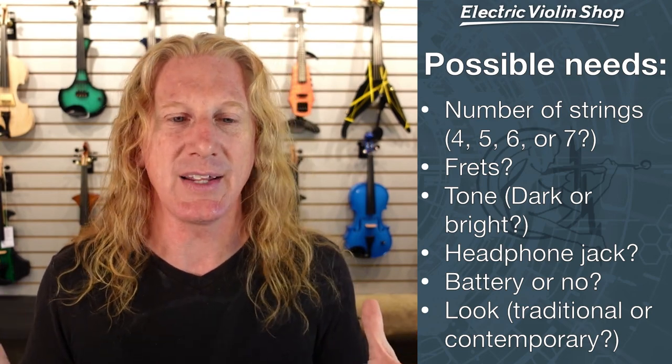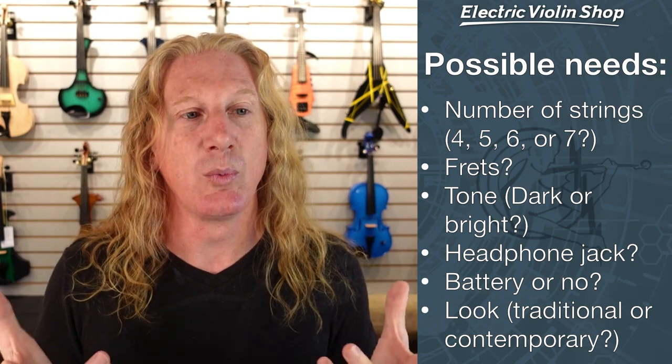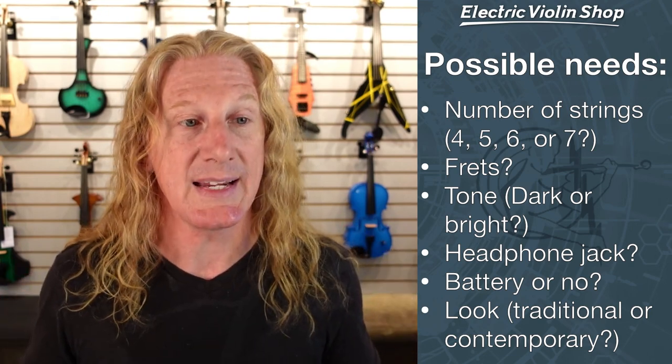So once you answer those questions, then we can help you decide which violin is going to suit your needs the best. Is there a best violin? Not really. The answer is really which one works best for you and for what you need and want it to do.